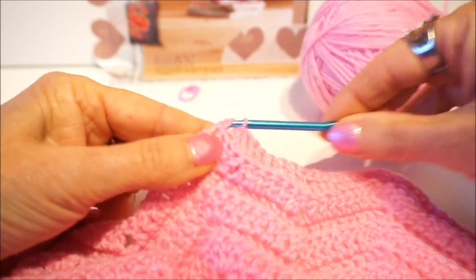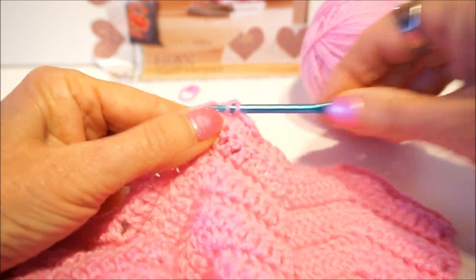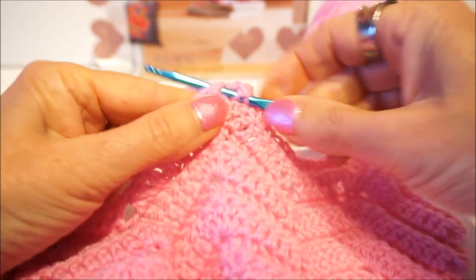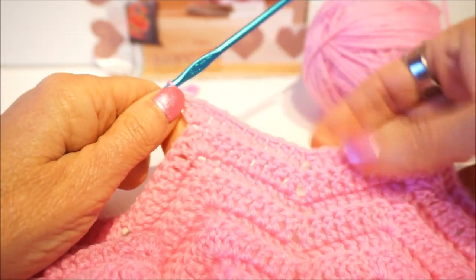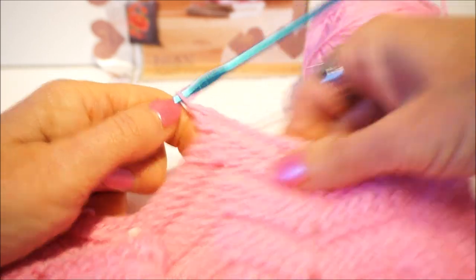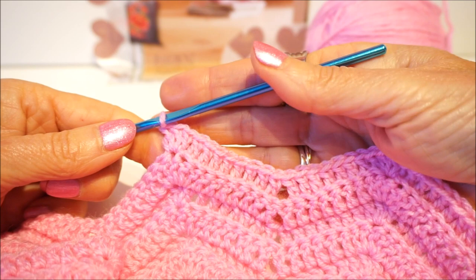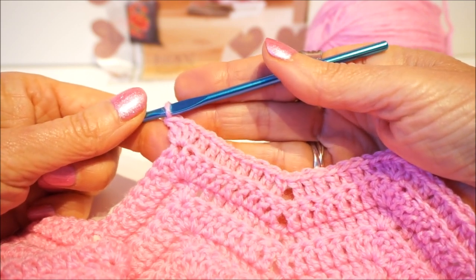Then we go 3 in the middle stitch — so in the next stitch we go 3 stitches. The reminder is: 8 stitches, 2 stitches over, 8 stitches, and then 3 in the top point. And then I will see you at the end of the 13th row — see you soon.